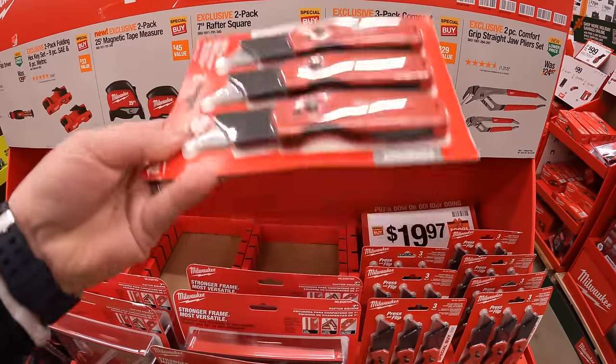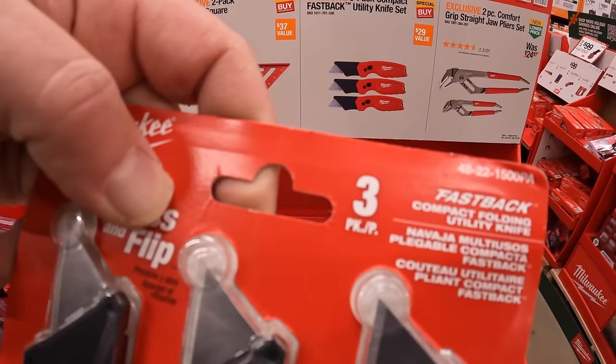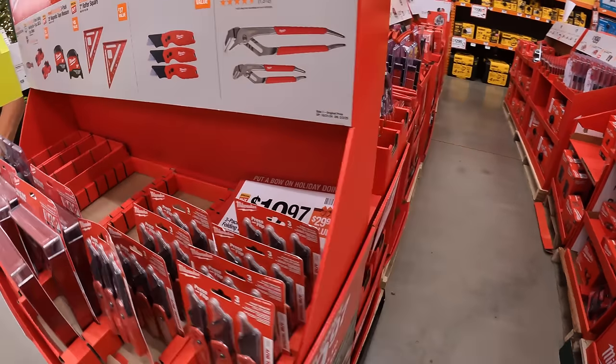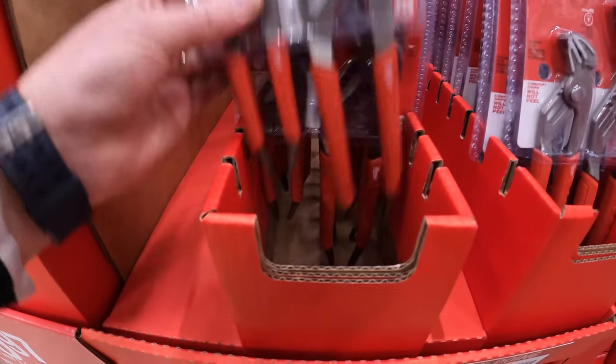A 3-pack of their compact Fastback utility knife set — I completely support Milwaukee's Fastback utility knives. And then they have a 2-pack of their Comfort Grip Straight Draw Plier Set, which are actually in stock.